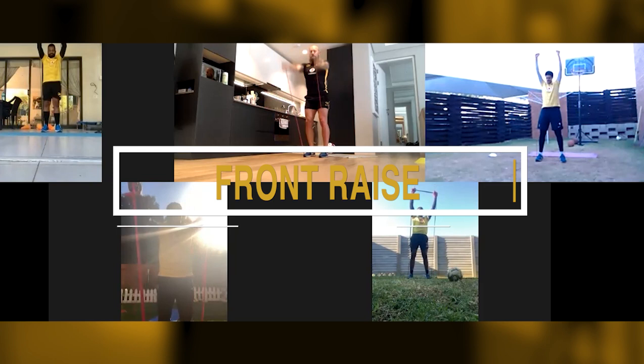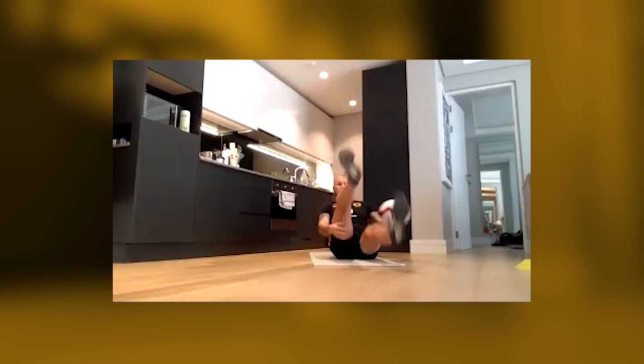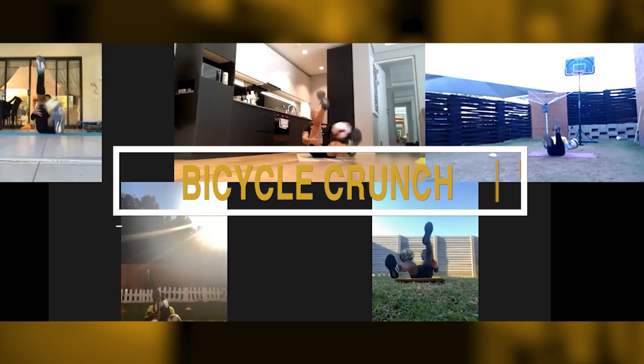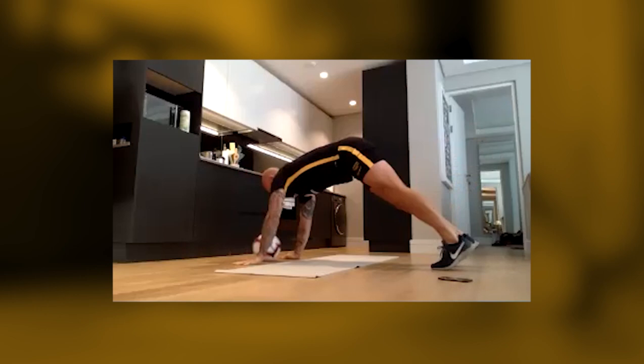Keep your body as stable as possible, use your arms, move up and slow down, move up and then control the trunk. Don't push your shoulders down the back. Up, up, up, up — and down.